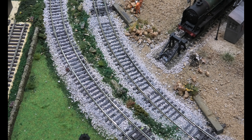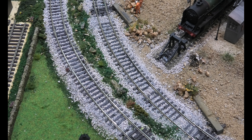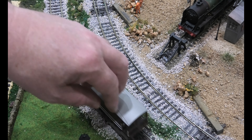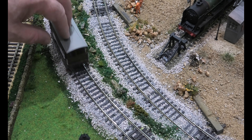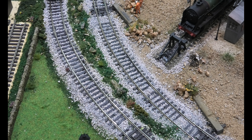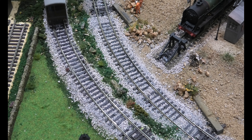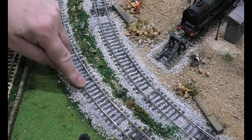You can see over the track where we've done it — that is lovely and smooth. Always use something light to check track. There's no point in putting something heavy on there because it's just going to go over fine. If you've got something light it's going to flick up and flick off. Look at that — beautiful and smooth.